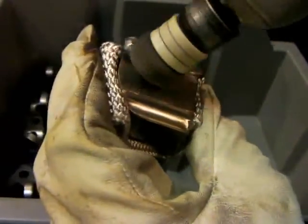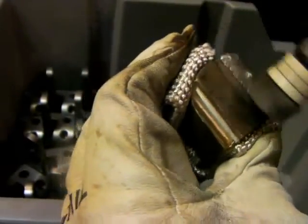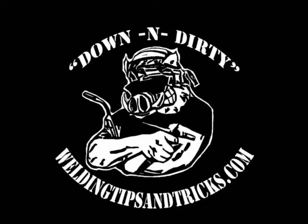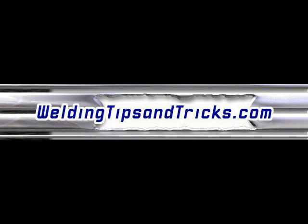Another thing about welding for machine shops is they miscut stuff all the time. I had to build up this part — there was an extra relief cut in it, and so it took about eight or ten passes to get it filled up where it could be remachined and a good part done again. Anyway, I'm all done today. Thanks for watching. WeldingTipsAndTricks.com.